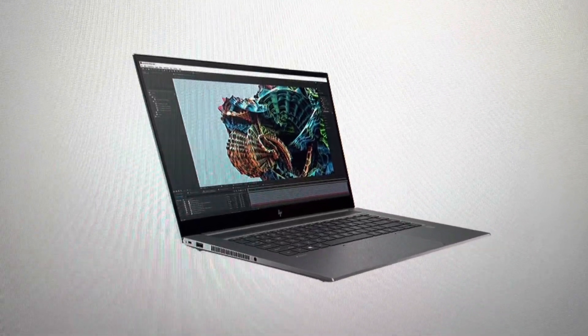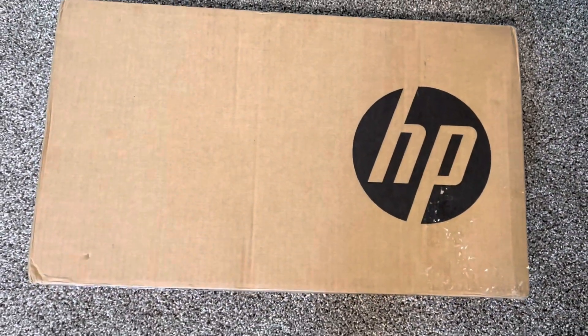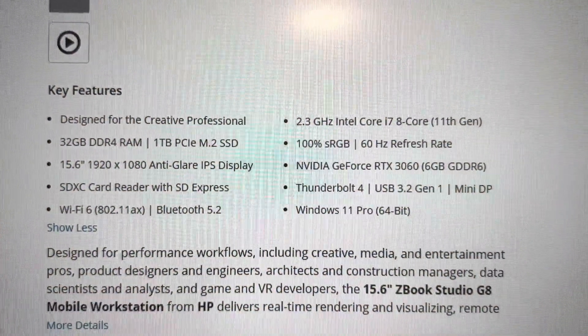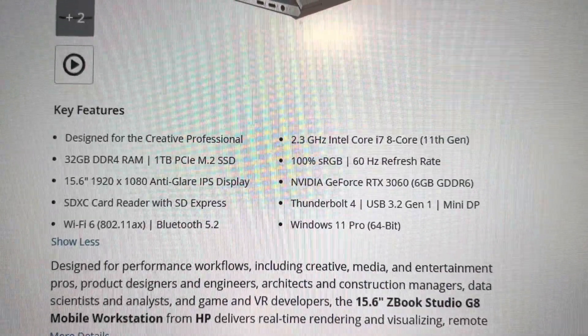Hello everybody, today we're going to unbox the HP ZBook Studio G8. It comes in a very standard, generic HP box like all the basic laptops. Let's take a look at the specs — it has an i7-11800H,